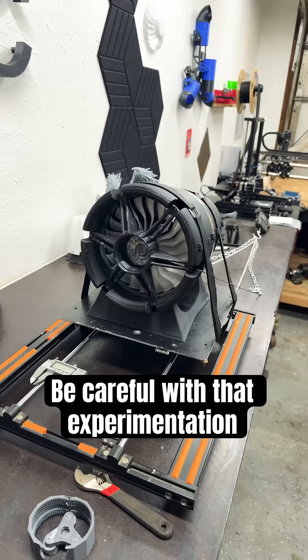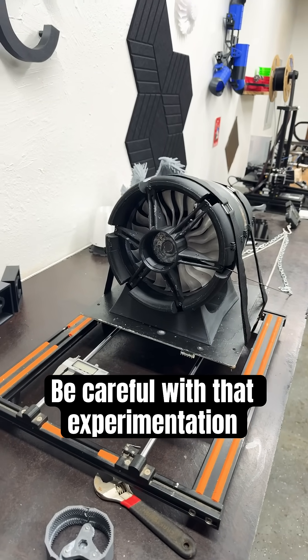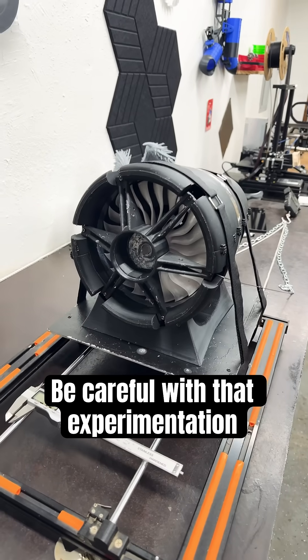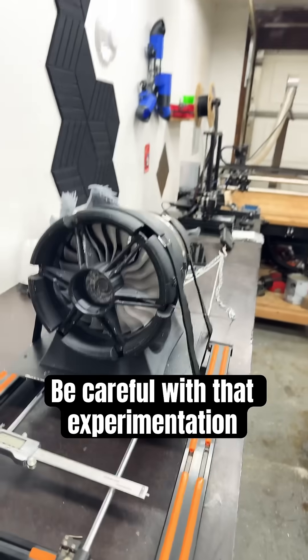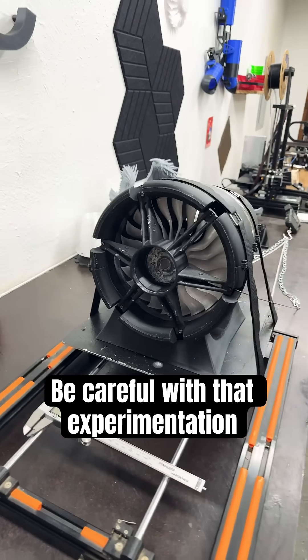Then we're going to spin this thing up past — I don't even know how fast it's going to go. Well, I know how fast it's going to go according to the gear ratio, but to experience it right here, I'm hoping these chains are going to be enough to hold it in place. Yeah, we'll stick with the turbines for now.